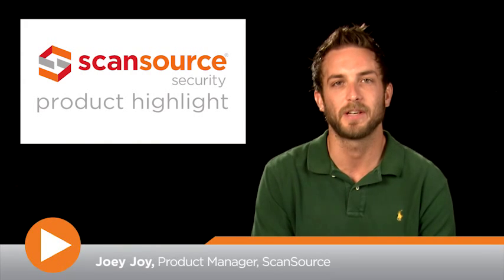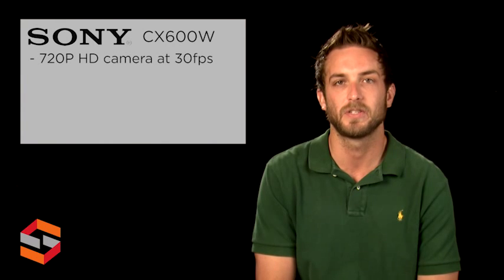Hi, this is Joey with ScanSource Security. Today's product highlight will cover the CX600W camera from Sony. The CX600W is a wireless network camera. It is an HD 720p camera capable of 30 FPS.